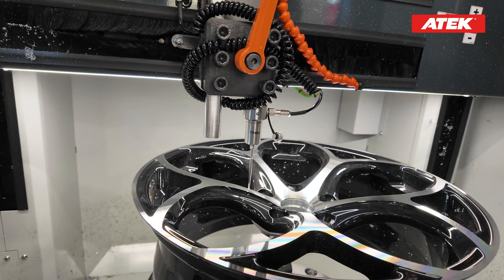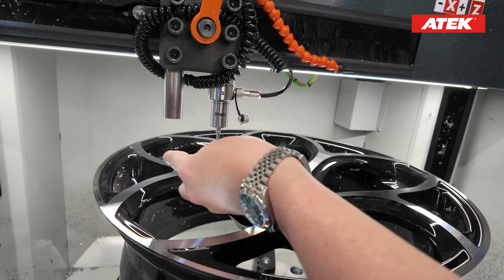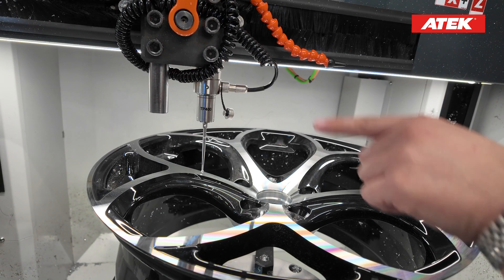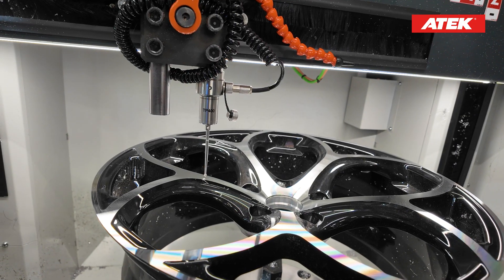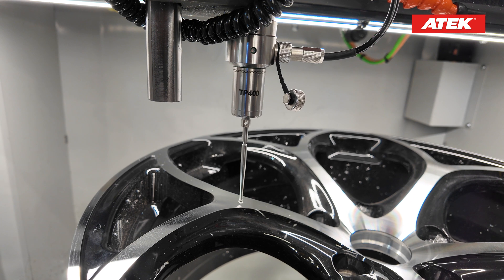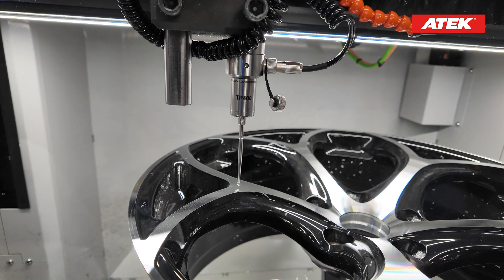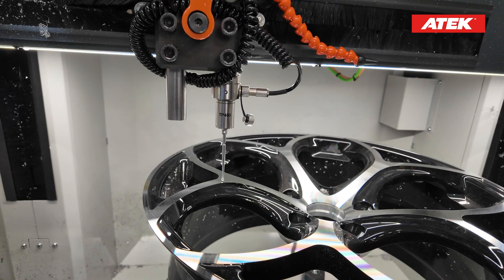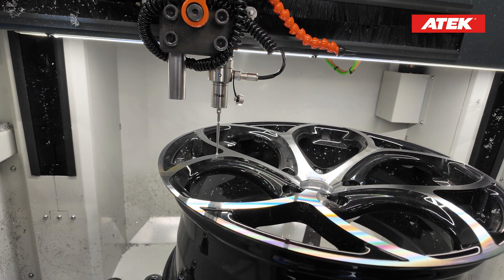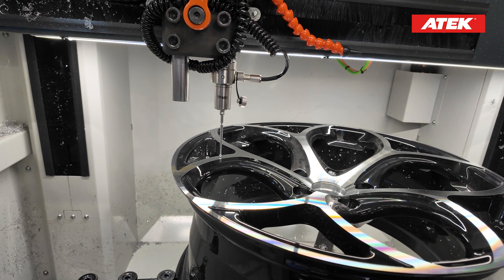I also want to show you this: it doesn't matter if there is any scratch or damage here. For instance, we have a damage there, and let's imagine we have one more damage here. I will show you how to fix these two damages with the help of our new wheel optimization tool, which is also unique in the world.